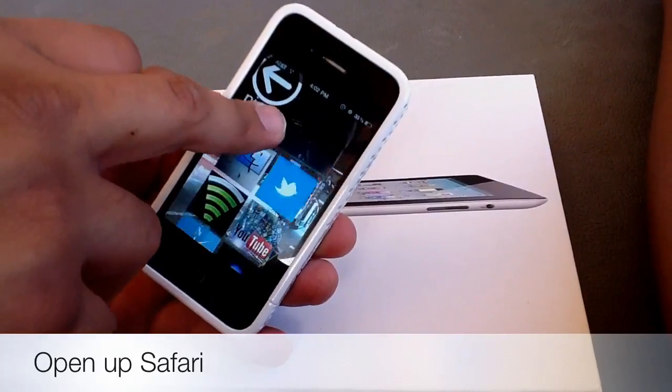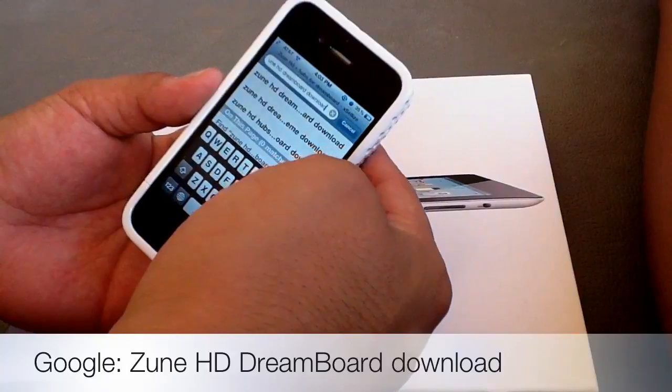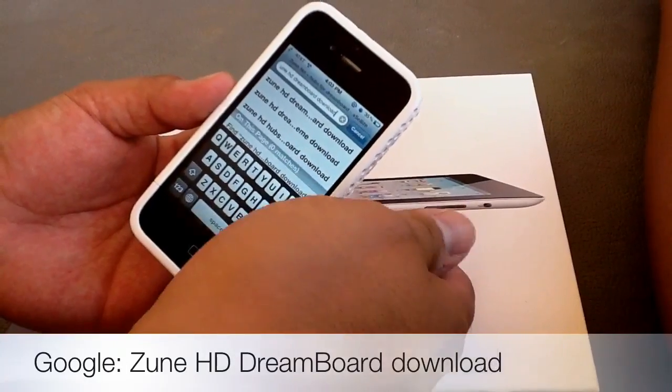So what you're going to want to do is go into your Safari. You're going to want to type into your Google search bar — I put 'Zune HD Dream Board Download'.